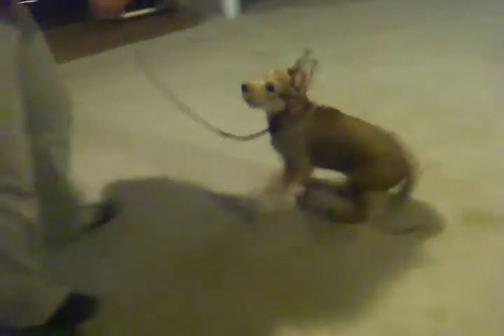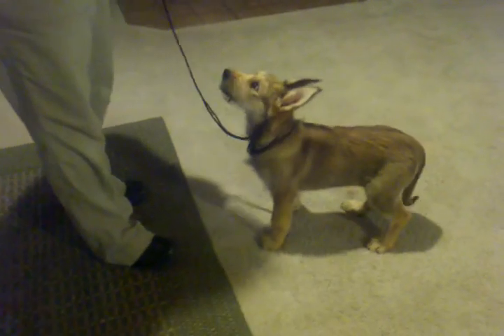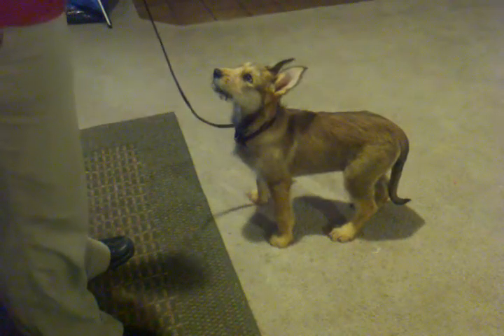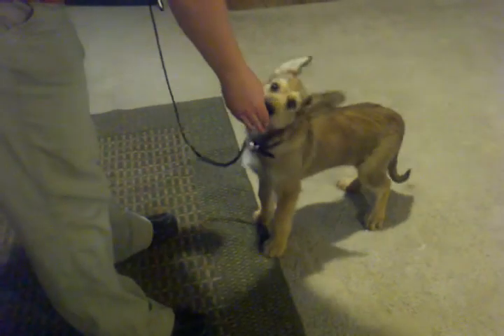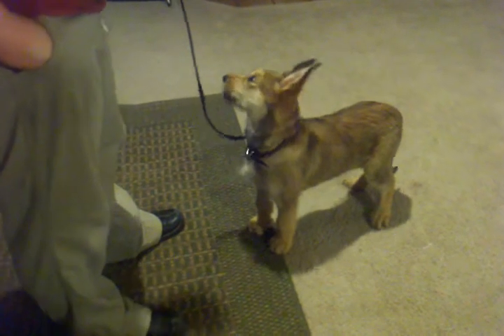Show. Good. Show. And as you can see from her face, she loves this game — it's very fun for her. She's understood the game, so she likes it.